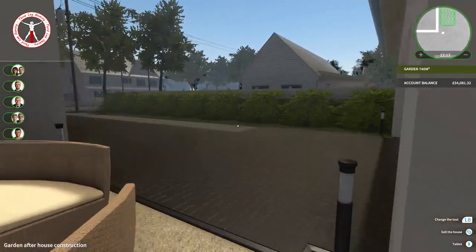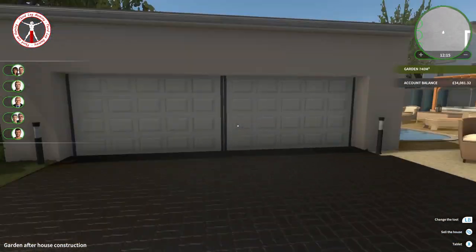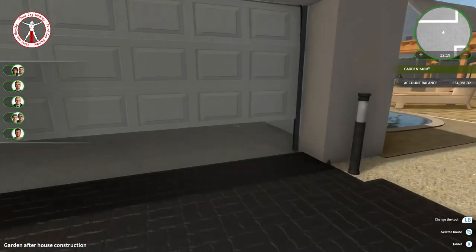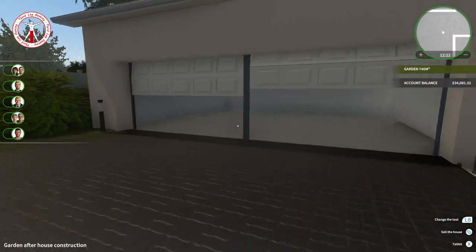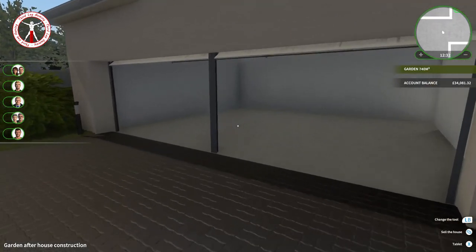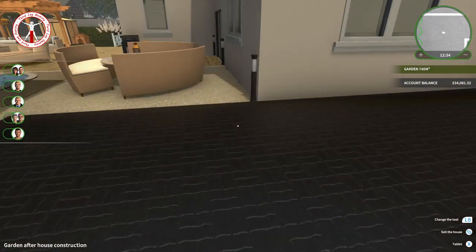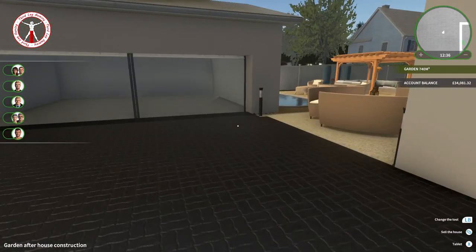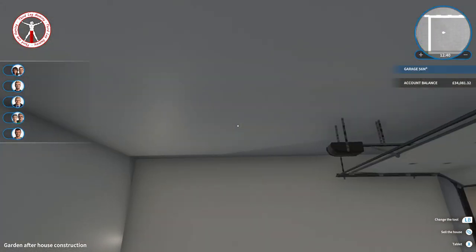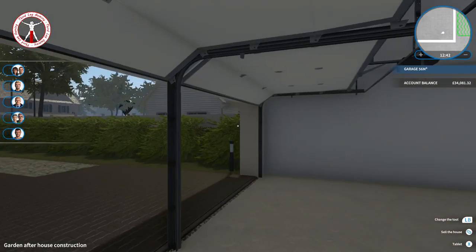We've got our garage over here which we'll be doing in the next episode — it's all pretty much blank in there. I've painted the walls white just to make it easier when we do the next episode. Make sure to subscribe and hit that notification bell so you won't miss it. All my videos will be in the House Flipper playlist, and once we do the garage episode, that will be the end of this season.